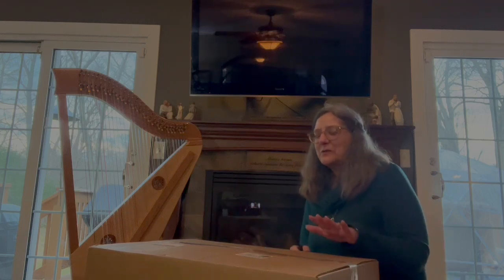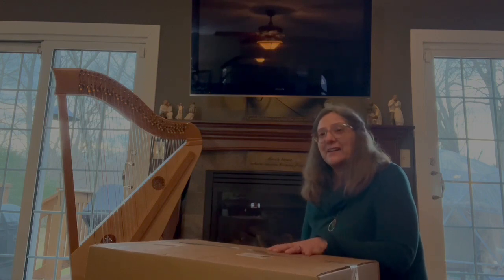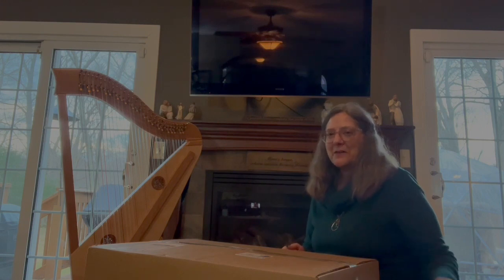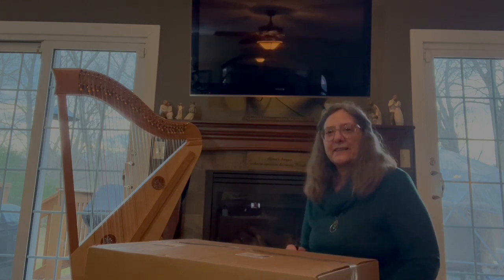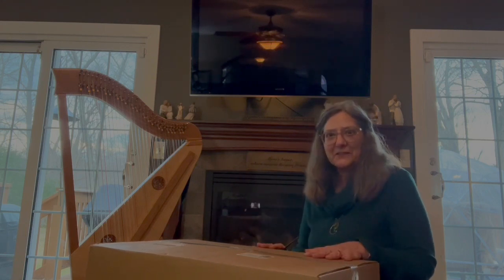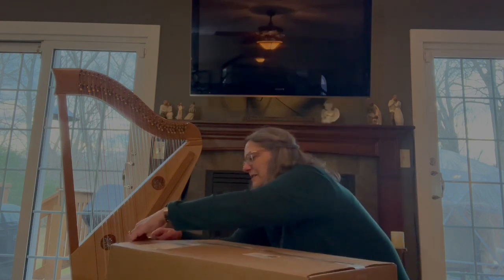Hi guys, so I got in the case — the gig bag that goes to my lovely Marini bass double strung. You might remember if you saw the other video that it wasn't quite ready at the time, so I just got this in and figured I'd do an unboxing video so you can see what that's like as well.